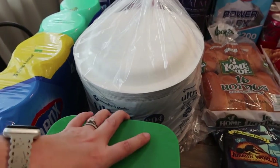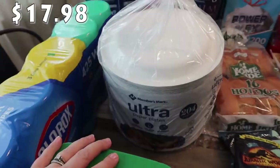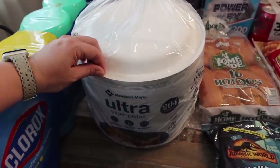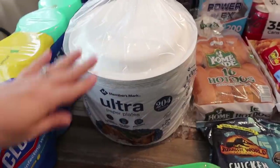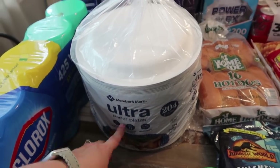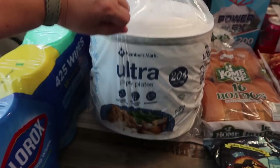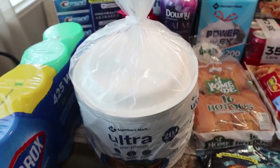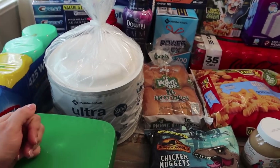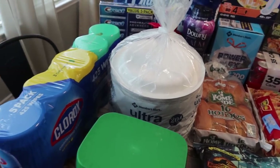I typically get the Dixie paper plates and I absolutely love them, but I did pick the Members Mark up before and they were really good — they hold up just as well as the Dixie. So since nothing was on sale, I went with the Members Mark Ultra paper plates. There's 204 in here and they're the 10-inch plates. With a larger family and kids over, we go through the paper plates more in the summertime.